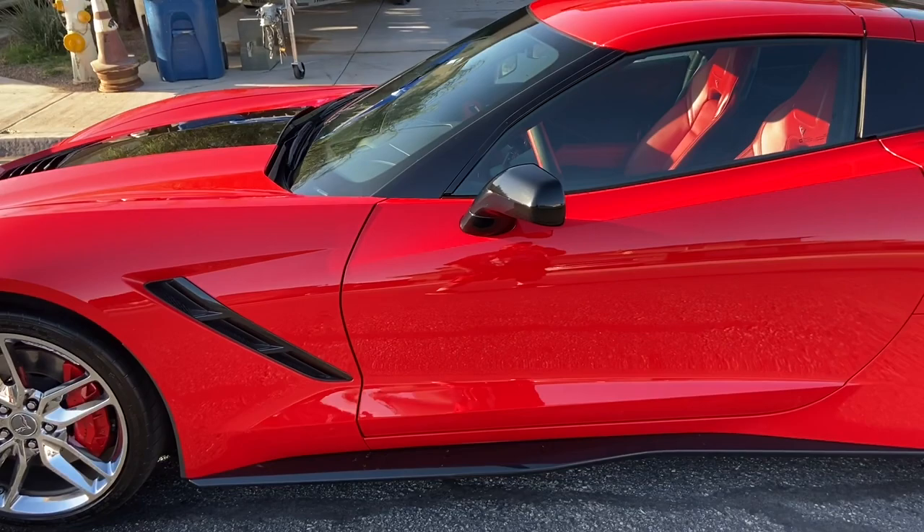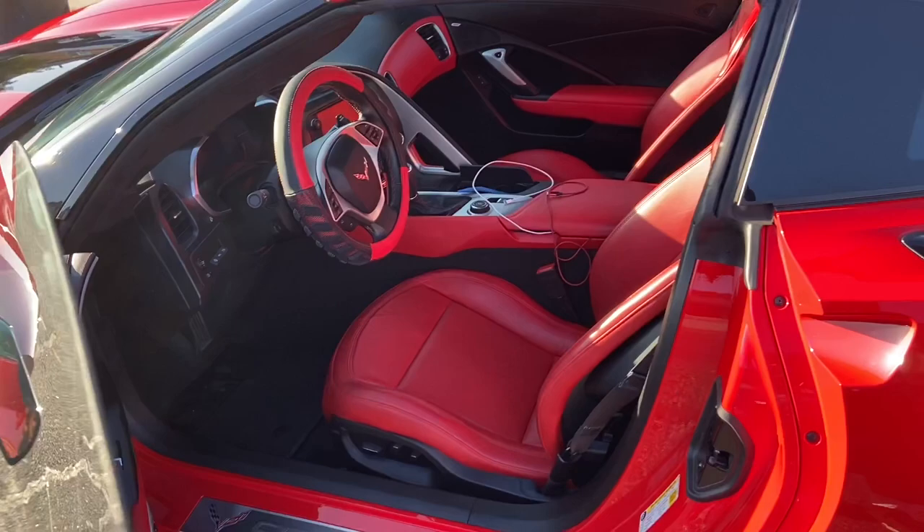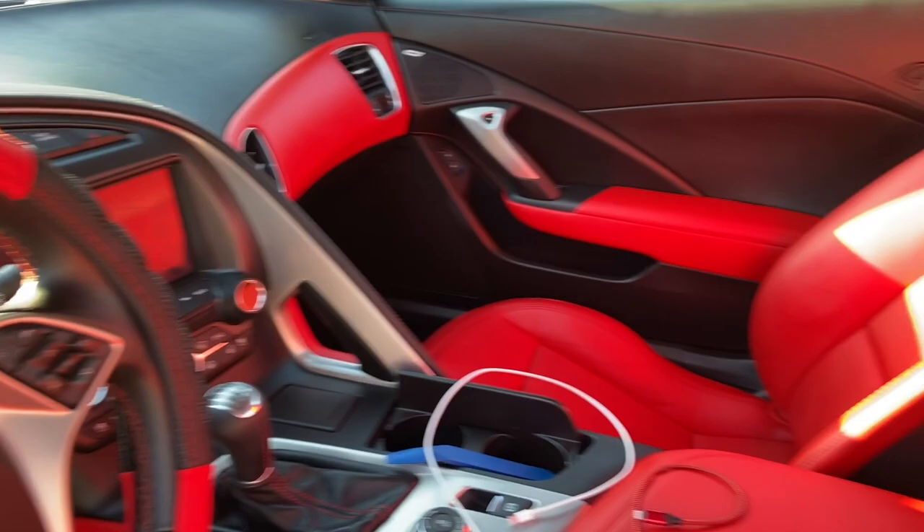We're going to change the rims. Got the red guts, side skirts. Man, he's bleeding up in here real bad. Red guts.